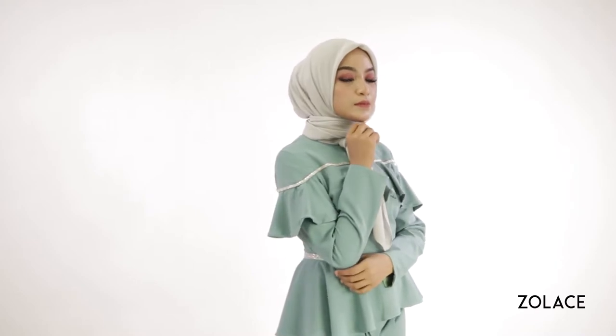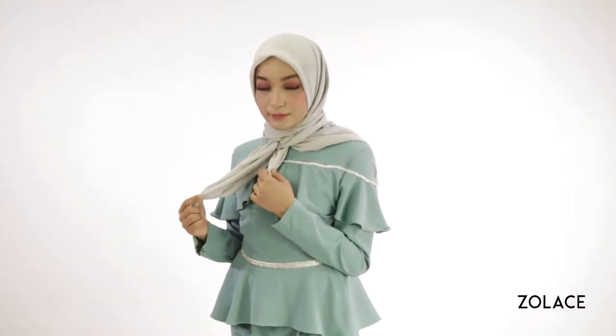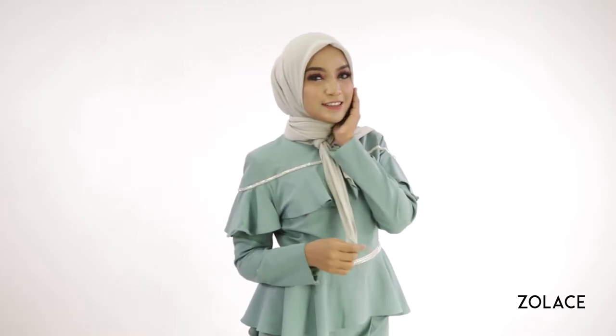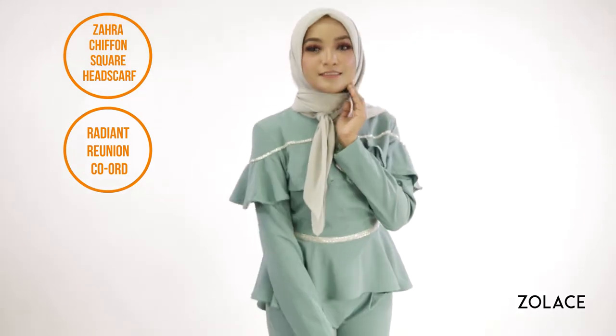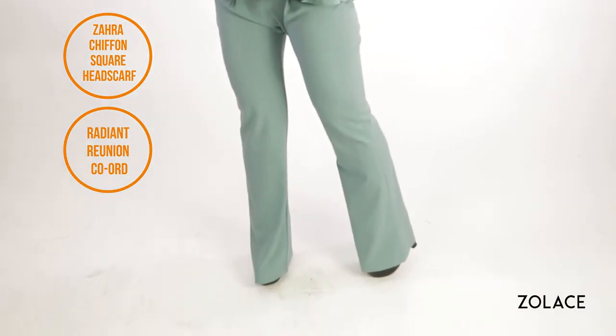Before we start, make sure you have your Zara Chiffon square headscarf ready. It's a bestseller on Solace.com and works perfectly for this look. And for a complete fashionable outfit, take a look at our Radiant Reunion Coord. It's a versatile and breezy option that every woman needs in their wardrobe.